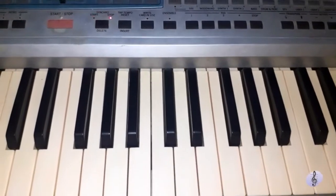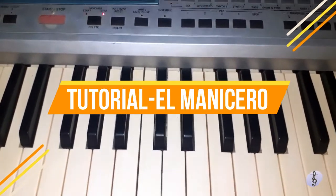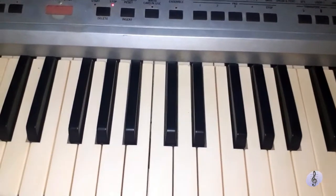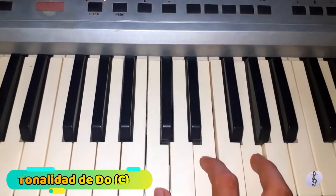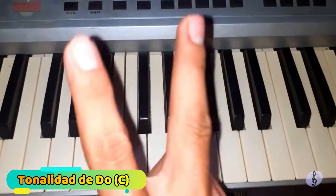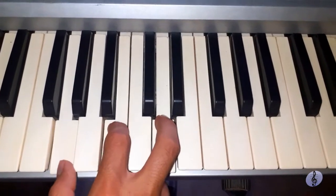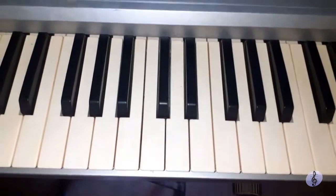Hola amigos, bienvenidos una vez más al canal. En esta ocasión vamos a estar tocando la canción de El Manicero. Se las voy a estar enseñando para que puedan tocarla. Vamos a tocarla en la tonalidad de Do Mayor. Esta canción simplemente va a llevar dos acordes: el Do Mayor y Sol Mayor.